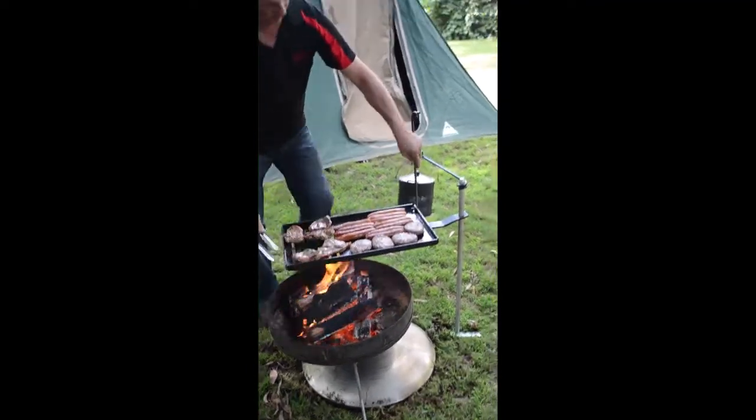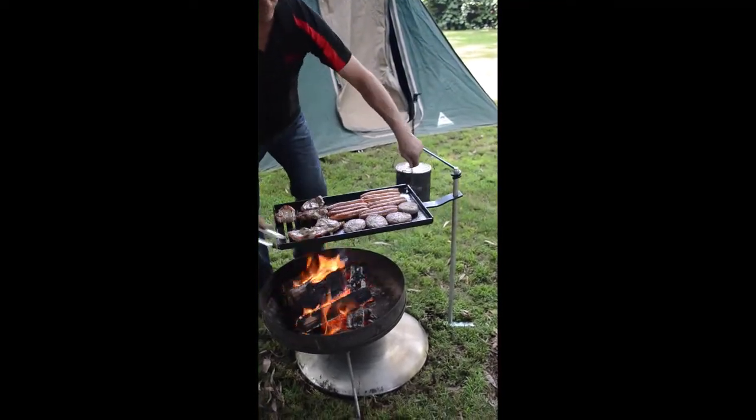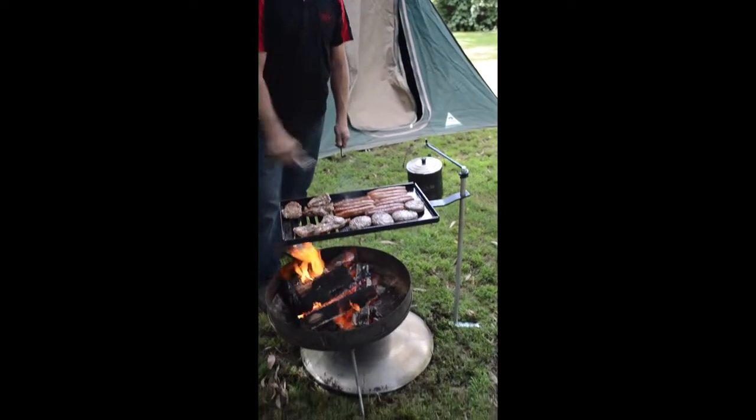It's very simple to turn your temperature up and down, and there's a whole range of different plates and pans that will go on there.